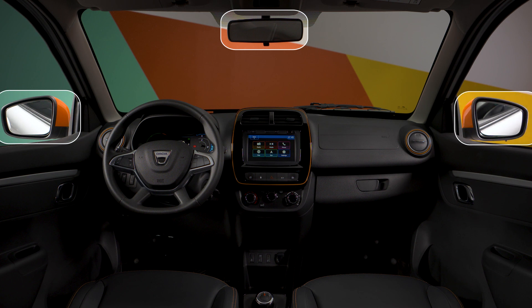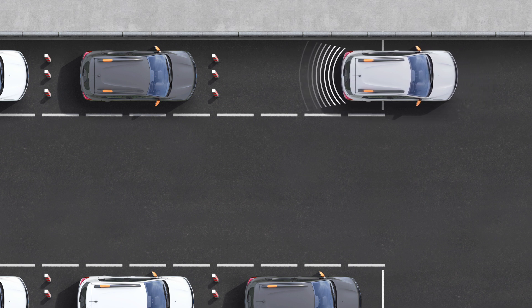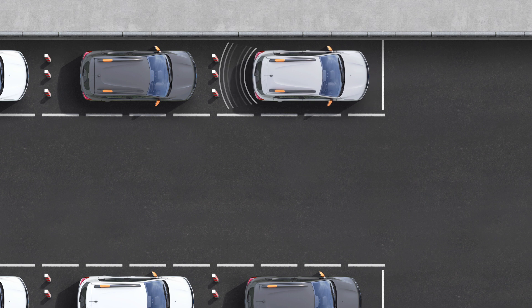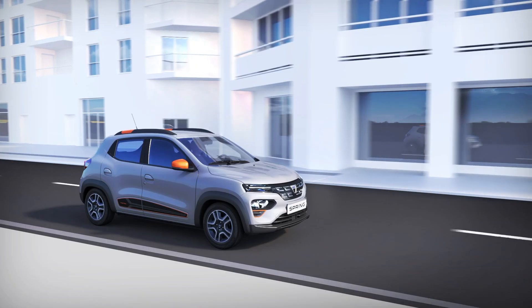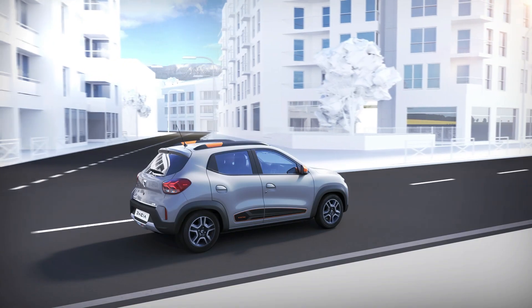Bear in mind that this feature is an additional aid that must not replace your vigilance as a driver during the maneuver. Always pay attention to any sudden events that may occur, and to obstacles which are too small or too thin — such as a stone or a post. To find out more about park assist, watch the rearview camera tutorial.